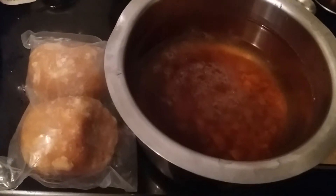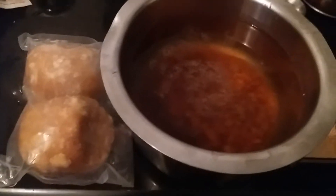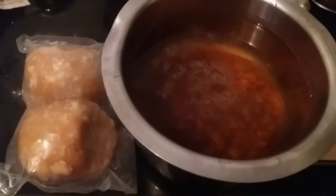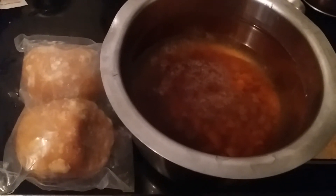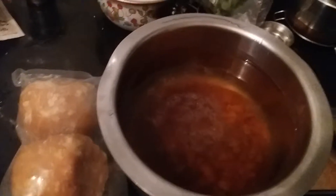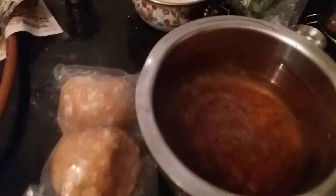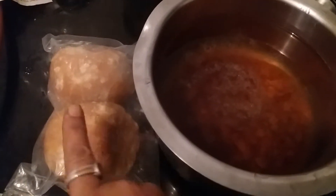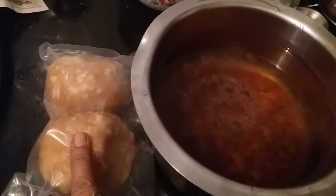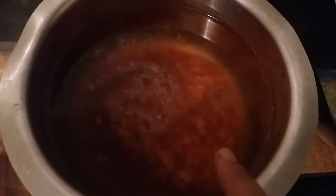Hello, welcome to my channel. Today, on this Ram Navami special day, I am going to show you what we prepared. First of all, we prepared Panaka — Panaka in the sense melon juice. I'll show you how to prepare this. First, take jaggery, powder it, and put it in water.